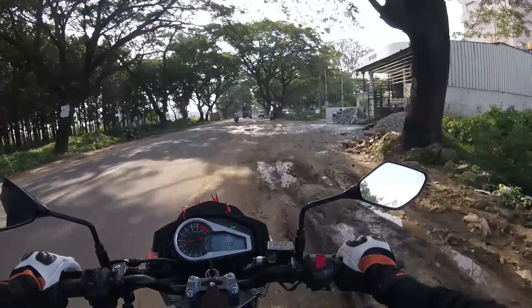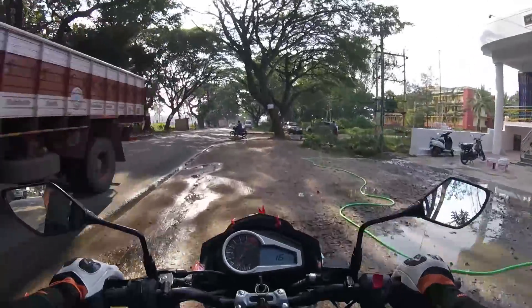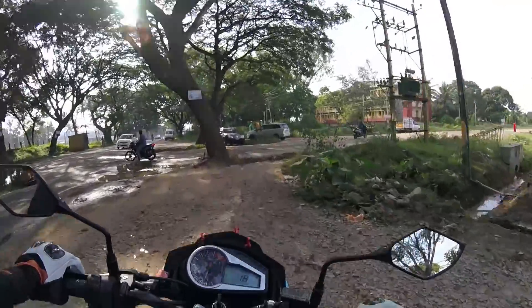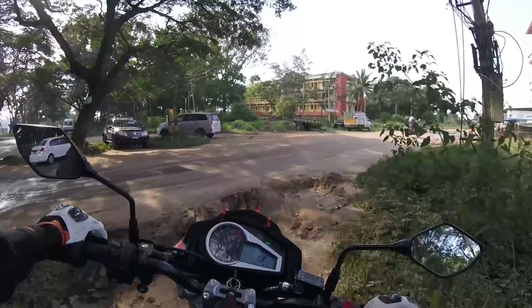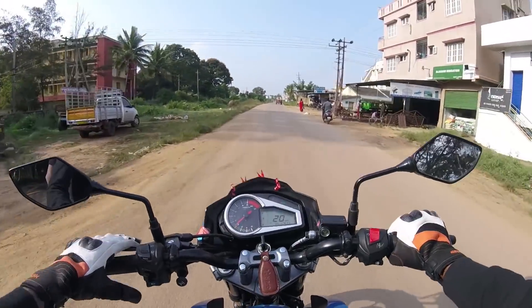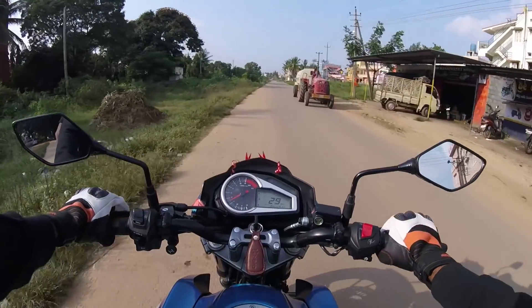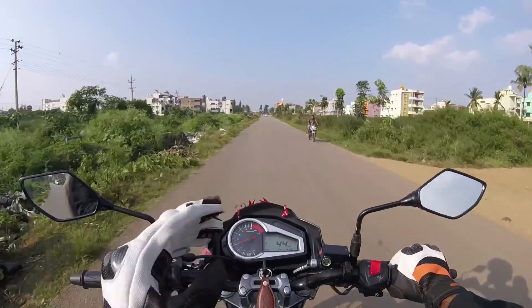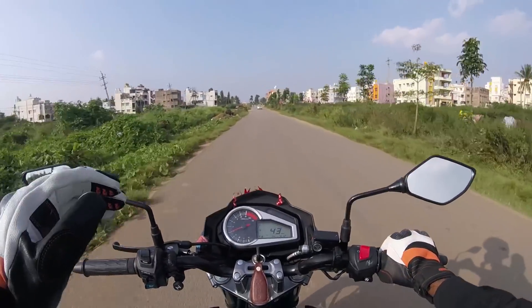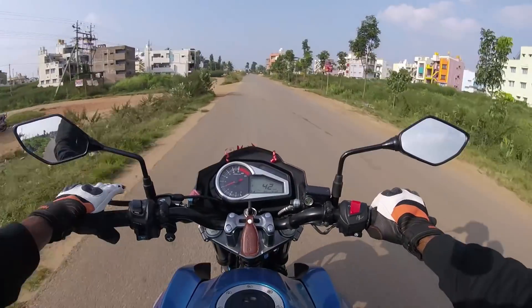It is the newly launched vehicle by Hero Motocorp in the higher segment, after the Karizma. Basically, it gets a 199.6cc 4-stroke 2-valve air-cooled engine. It's not a FI variant — it's the carbureted version. Hopefully Hero releases the FI variant soon.